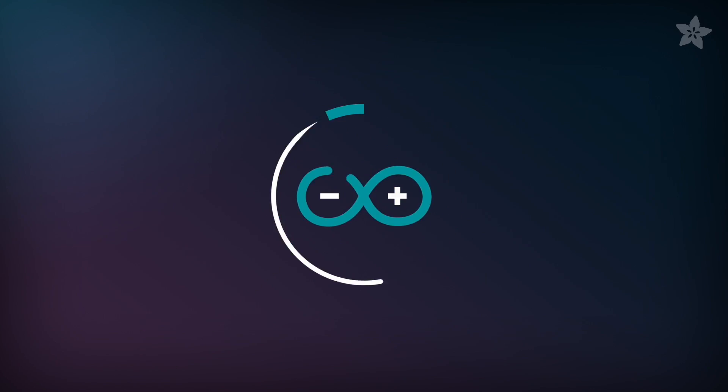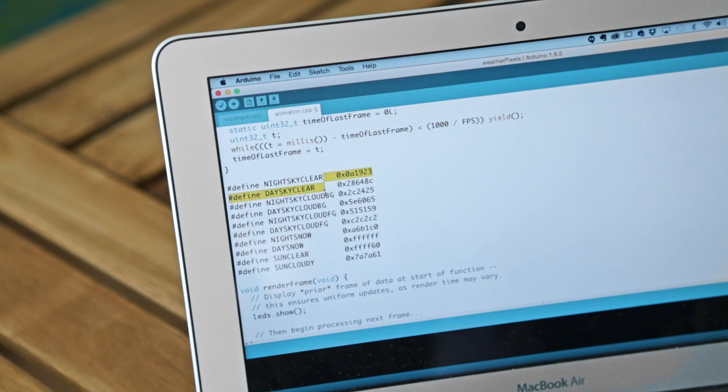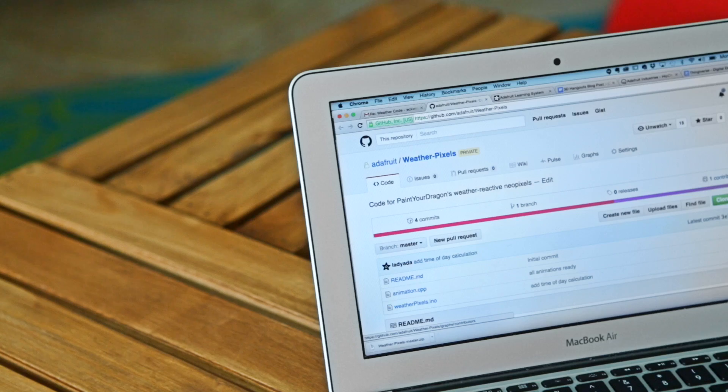In the Arduino sketch, it is really easy to adapt it so you can add more NeoPixels and input your city, your state, and of course your time zone. The Arduino sketch has a large assortment of animations for each weather condition, and if you want to check that out, it is on Adafruit's GitHub page as a free download.